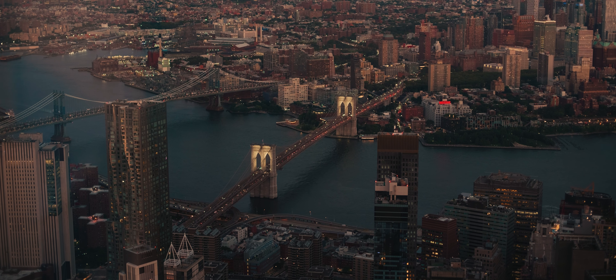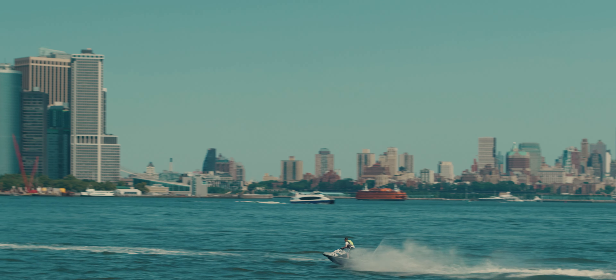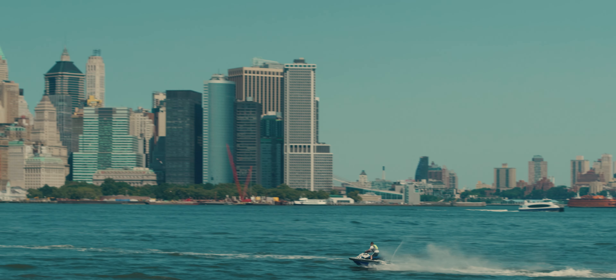At f1.4 the image of the 50mm lens looks a bit soft, but if you stop down to f2.8 or f4, the image gets way cleaner.